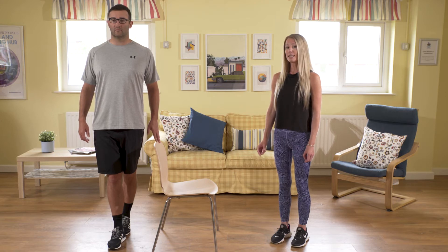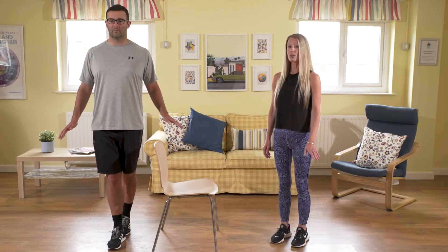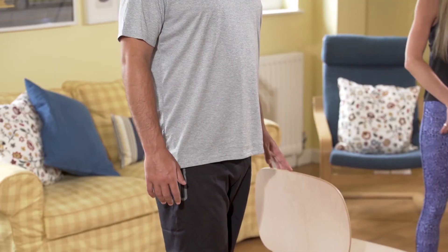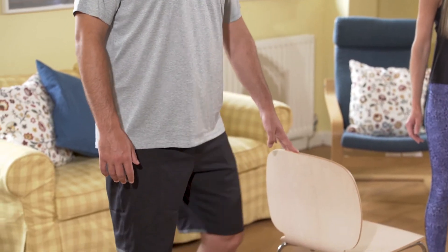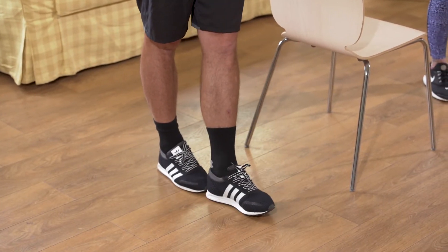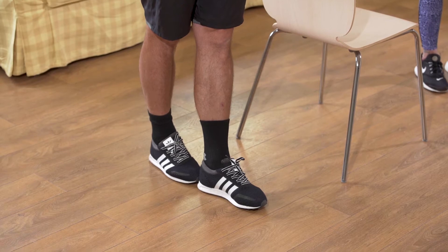If you feel this is a little bit easy, you can just begin to take the fingertips off your support, and then when you've done, holding back onto your support, bring your legs back to that hip distance stance. Then we're going to change sides, placing the opposite leg in front — it's a bit like you're standing on a tightrope.